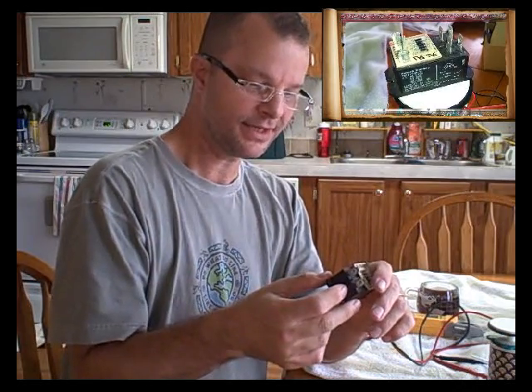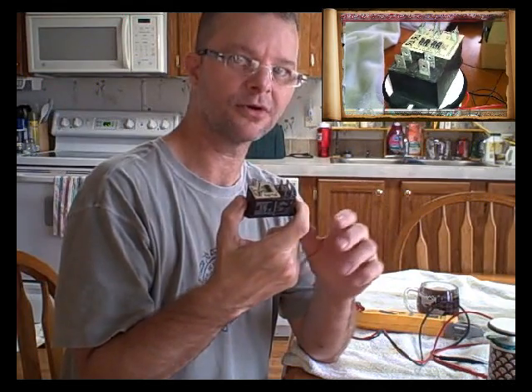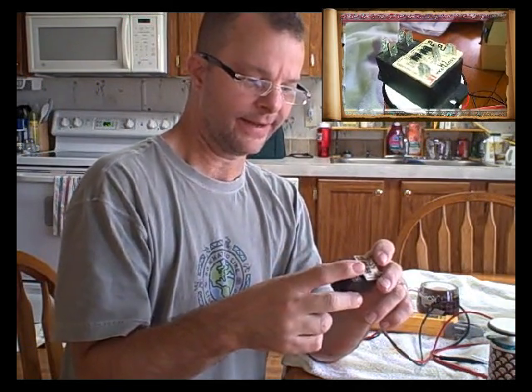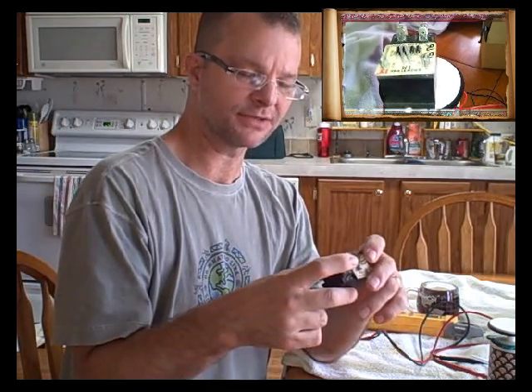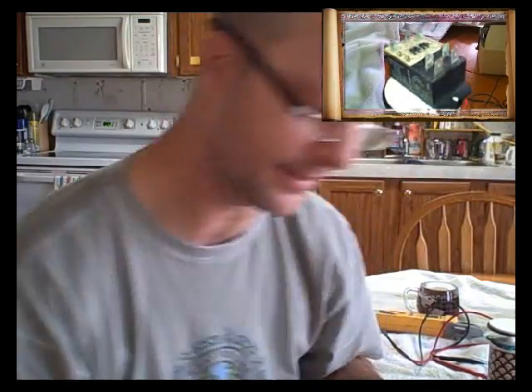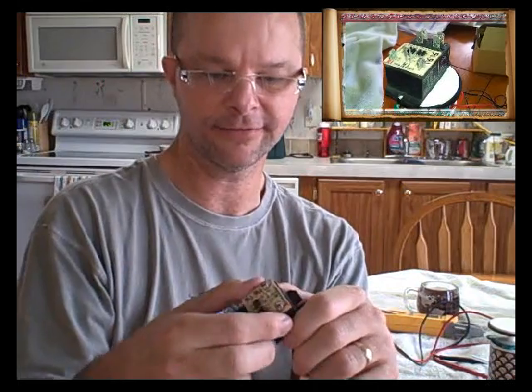I still don't remember what made me decide to check these, but these relays are in the air handler to energize the heat strips. If I remember correctly it was heat strips. You'll notice this relay is a little bit different than a regular relay — it has a circuit board on top.